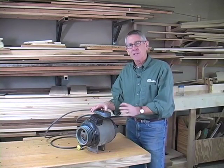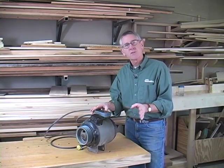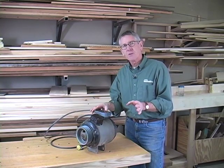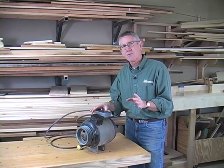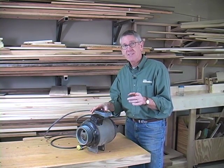Well, that's about it for this episode. Next time, we're going to tear the saw down — remove the top, take off the fence guide bars, look at the trunnions, and look at the arbor. I have a sneaking suspicion that we're going to have to take the bearings off the arbor and replace those. That'll be a chore. See you next time.